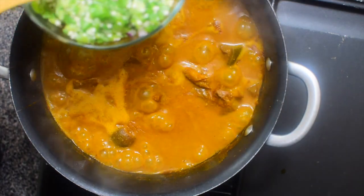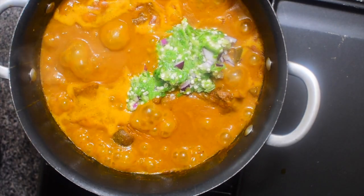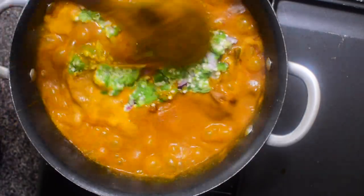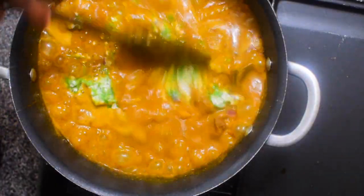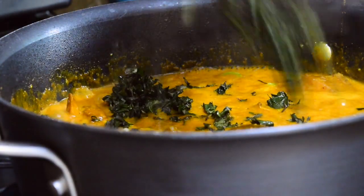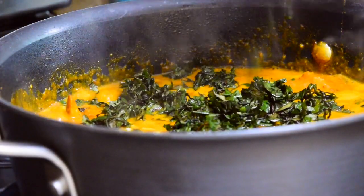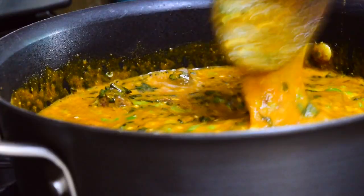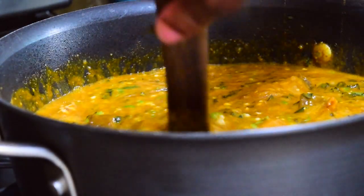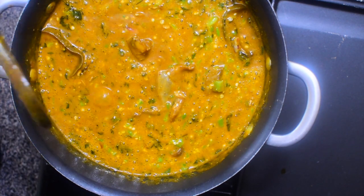Go ahead and add your okra — it will be one of the very last things you do because okra doesn't have to cook for long. The amount you use is dependent on how much okra you want in your obono. I really don't want too much because I'll still be adding uziza leaf. You can substitute uziza leaf with kale or ugu — that's fine — but I prefer uziza.